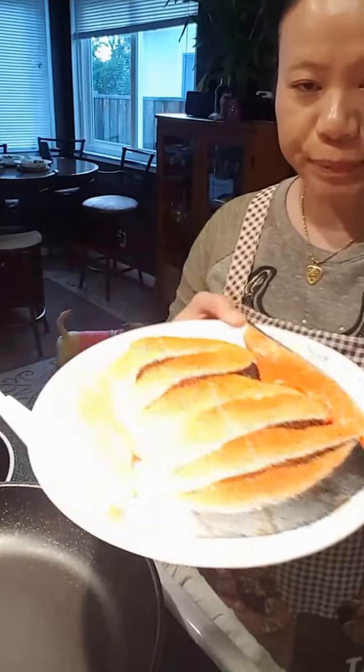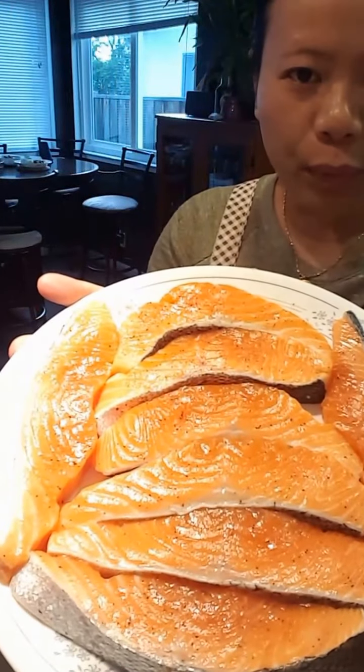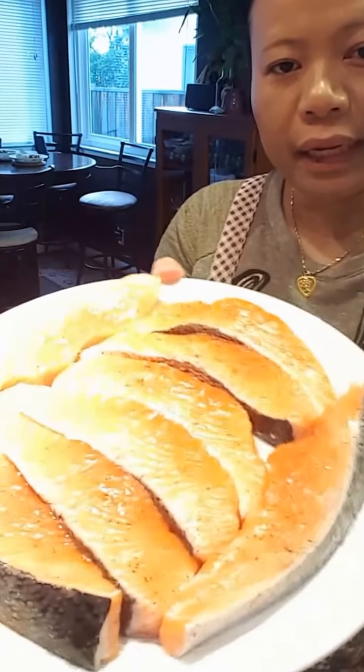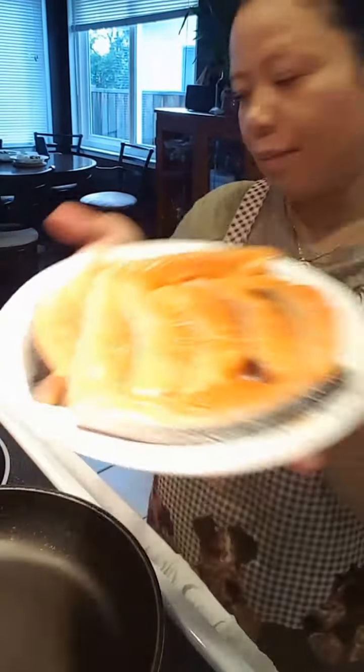Hi guys, Kat here. Look what I have here — beautiful salmon that I'm gonna lightly pan fry, then glaze it with some honey soy sauce.